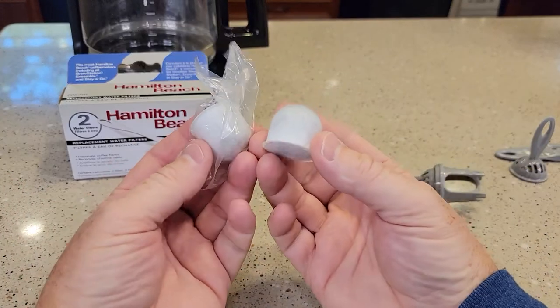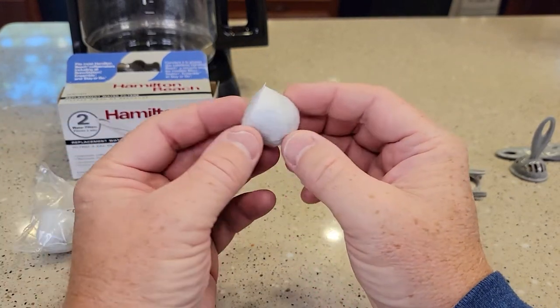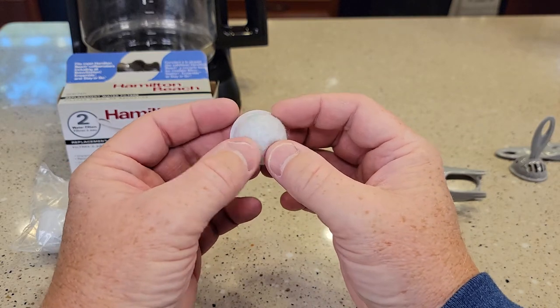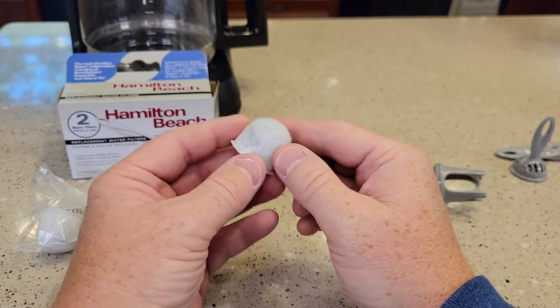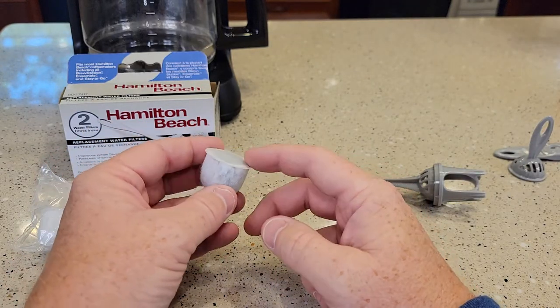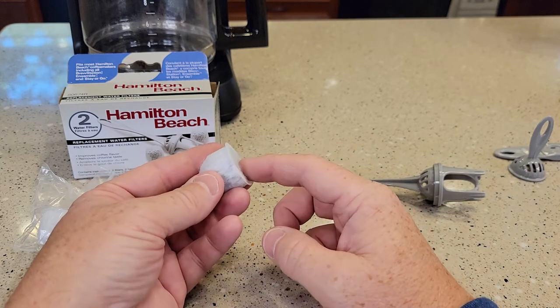The water filter comes with two carbon water filters. You're only going to need one, and you should replace it after two months of use. It's filled with carbon — like charcoal — and you're going to have to wash it out. There's some dust in there that we need to get out. Put it in a cup of water and let it sit for 10 minutes. The water is going to turn a light gray. After those 10 minutes, take it over to the sink and rinse it really well for about 20 to 30 seconds.